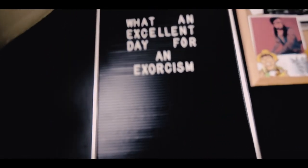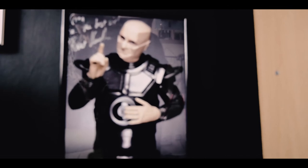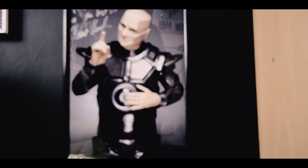Over here I've got a little space with a boom pole, a reflector, and a little spooky message: 'What an excellent day for an exorcism.' There's also a signed picture from Robert Llewellyn, who plays Kryten in Red Dwarf — that was quite an embarrassing day because I was a little bit nervous meeting him.